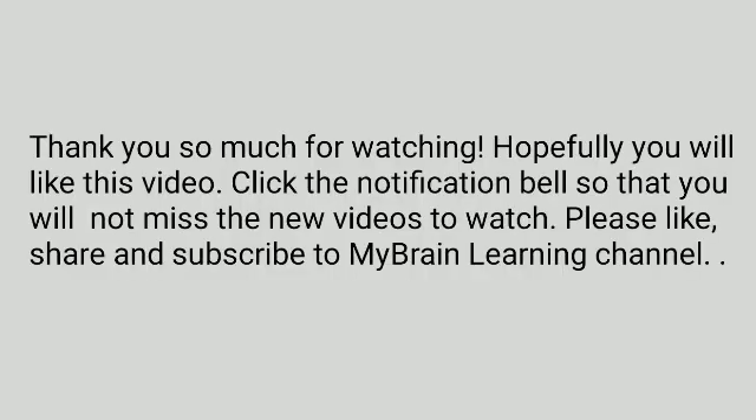Thank you so much for watching. Hopefully you will like this video. Click the notification bell so that you will not miss new videos. Please like, share, and subscribe to My Brain Learning channel.